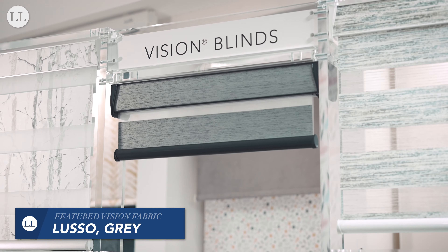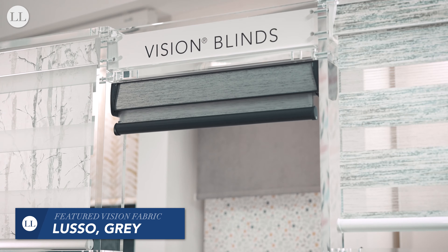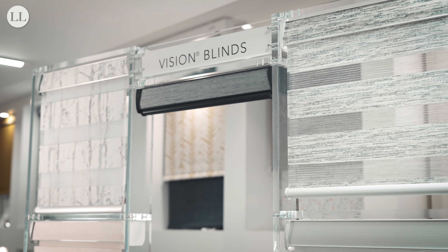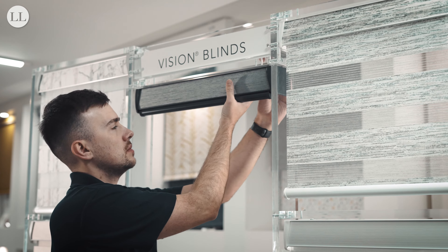First, make sure your blinds are rolled all the way to the top. Place your hand between the window frame and the back of the cassette and feel for the metal prongs along the width of the blind.